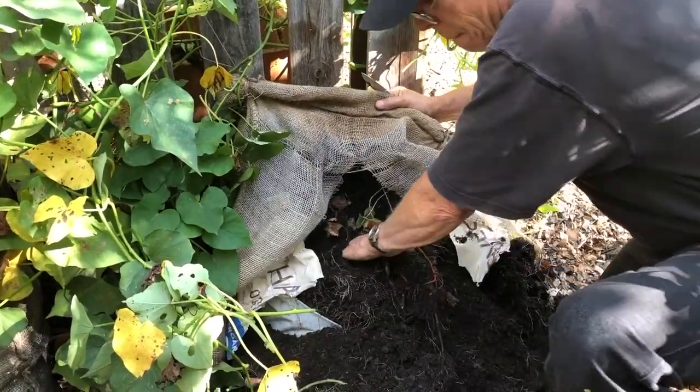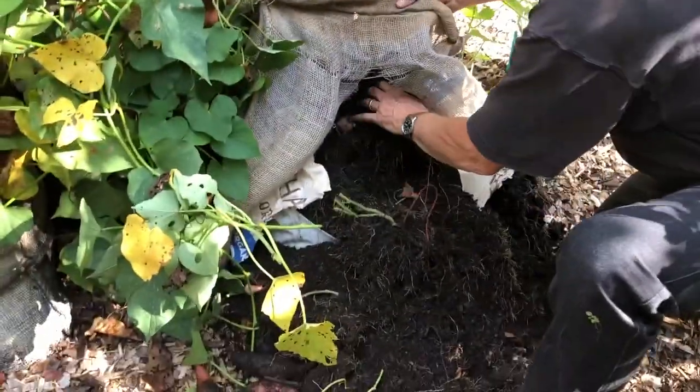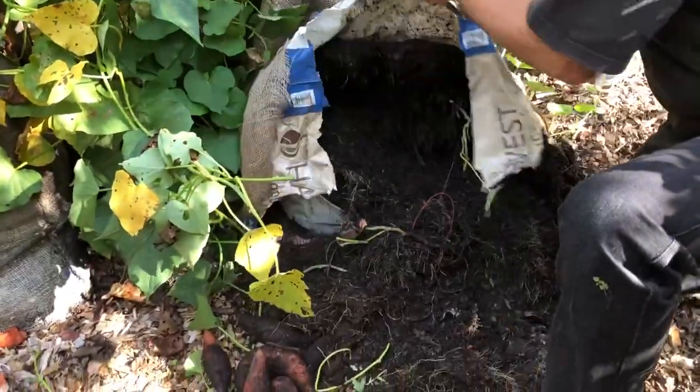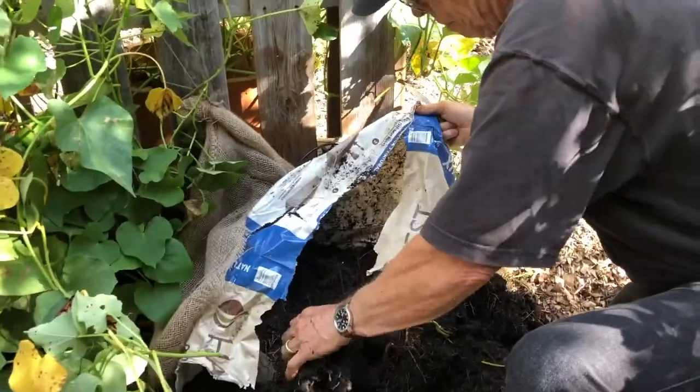We're still digging down in here. Let's see if there are any down here in the bottom. It looks like most of them, this is interesting, most of them have grown near the top. There's more of them.